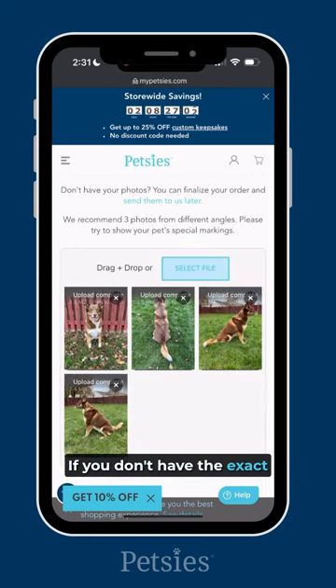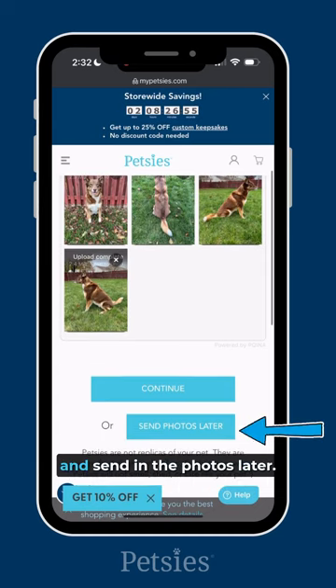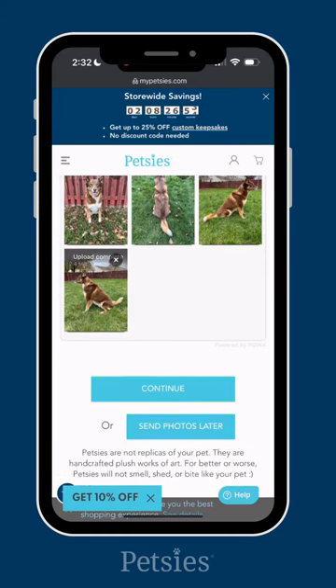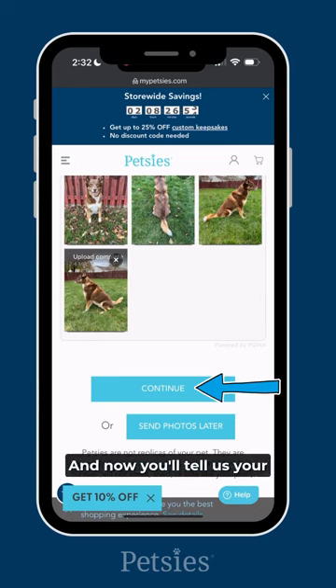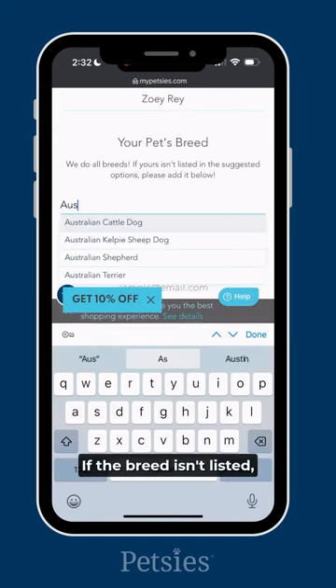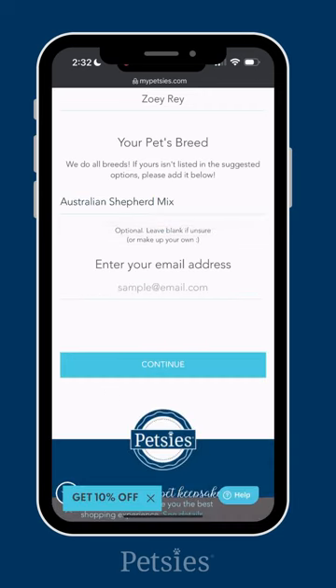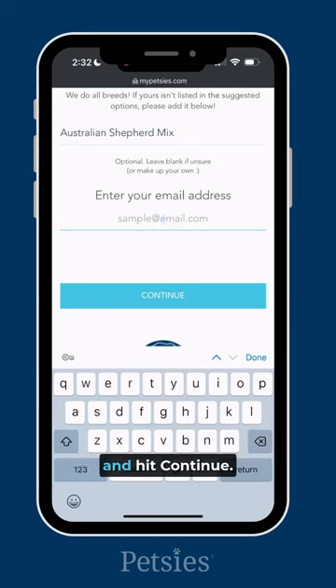If you don't have the exact photos you want right now, that's okay. You can still place your order and send in the photos later. Select continue and now you'll tell us your pet's name and breed. If the breed isn't listed, that's okay — you can just type in your breed. Then type in your email and hit continue.